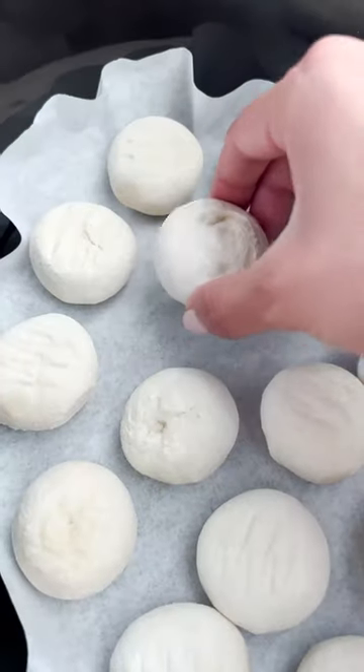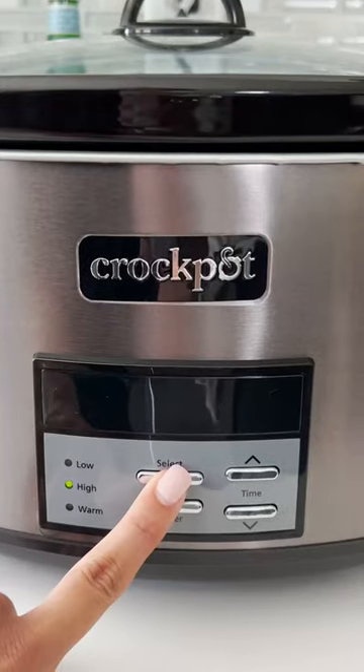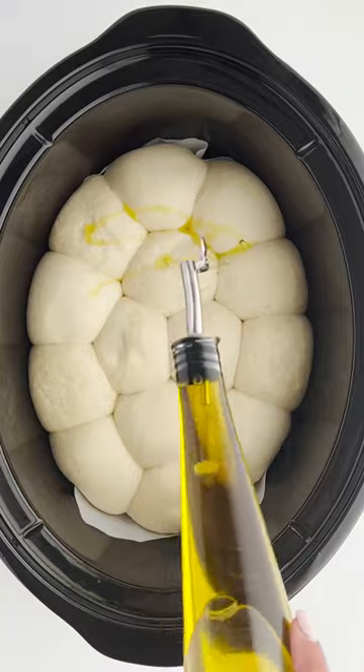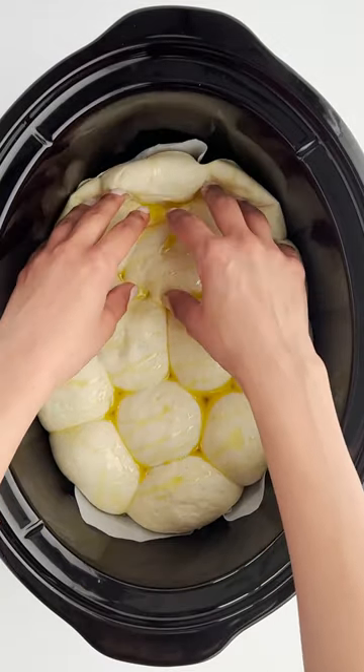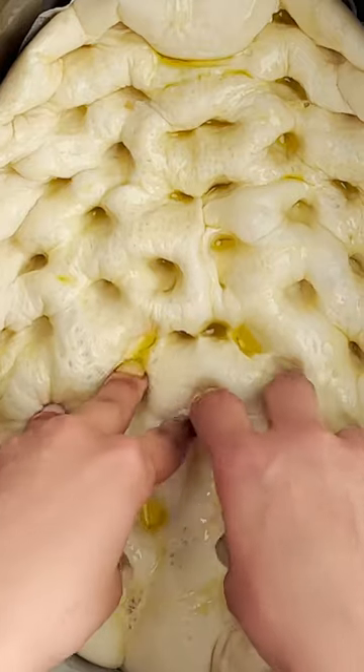The ultimate crock pot hack — we're making slow cooker focaccia. We're using frozen dinner rolls, and you guys, this is a game changer. All you have to do is let that bread rise, then drizzle it with some olive oil, and dig right in.